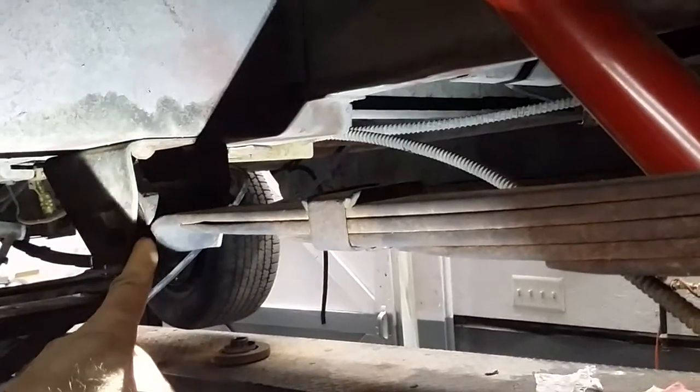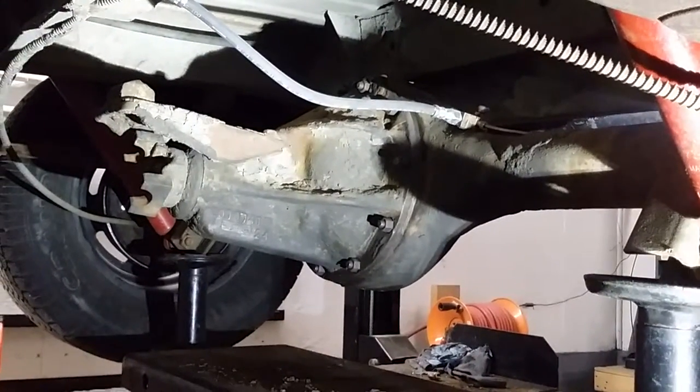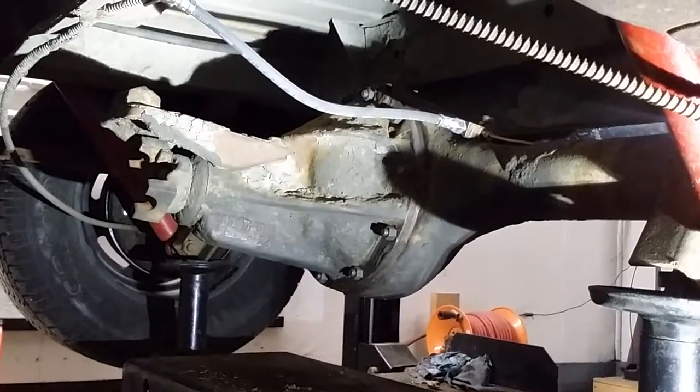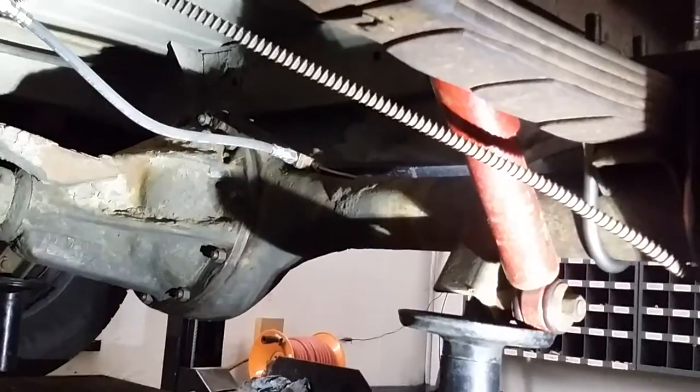That's your spring eyelet right there — that's the bushing, that's the bolt that holds it all together. New shock absorber, new brake hoses right over there. We put a brand new brake hose in, pulled the rear end apart, cleaned it all up, checked everything, made sure it was all good. Some new brake lines back there along the rear axle.